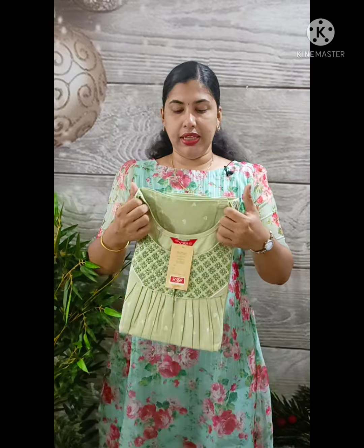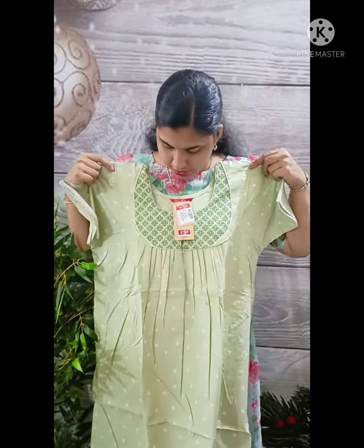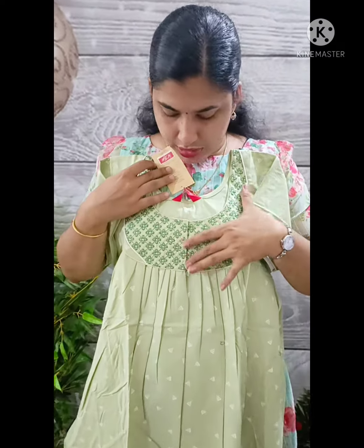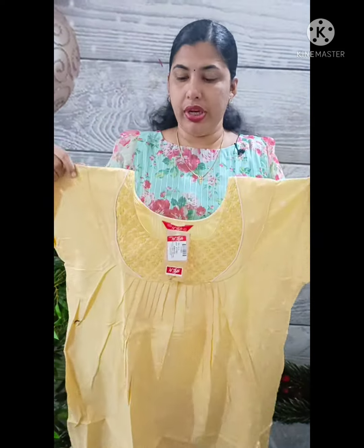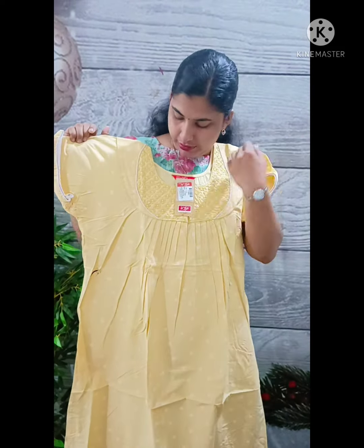This has a light green shade. This is a green shade. We have great work here. This is a yellow shade. We have great embroidery.